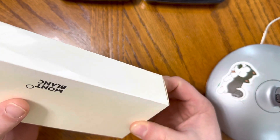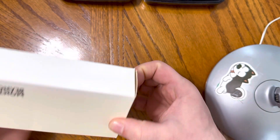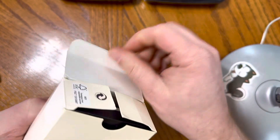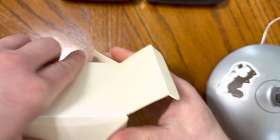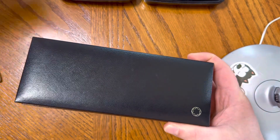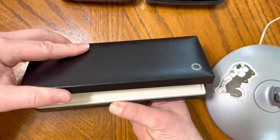I'm unboxing this bad boy. There is a little bit of patina on the box itself. If we take it out of that little slot, that makes it a whole lot nicer. It's a very plain white box that it comes with, and it is a very nice case that it comes in.